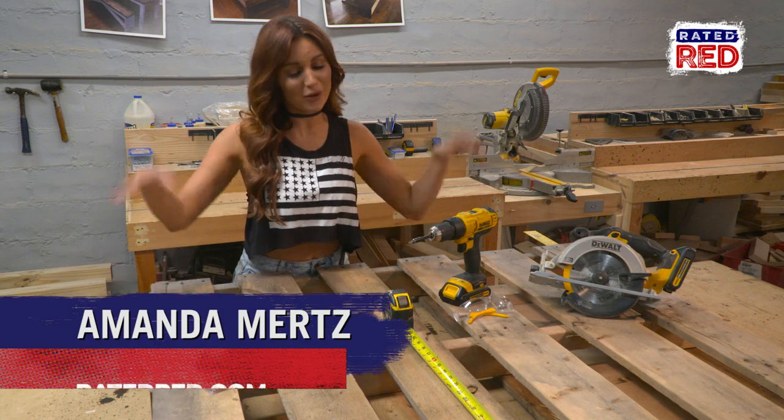Hey, I'm Amanda Mertz with Rated Red, and we are about to tear the heck out of this pallet. Today we're building a coffee mug holder.